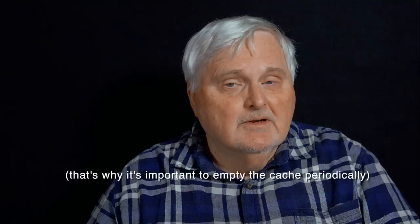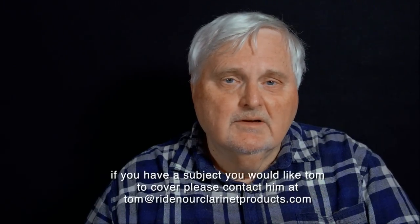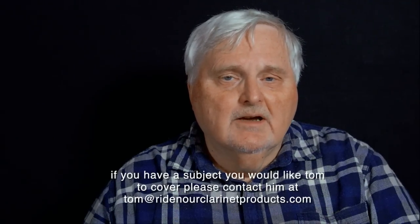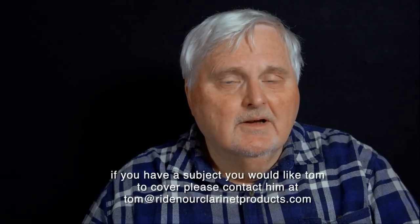I appreciate your attention and especially appreciate it if you let other people know about it. In the meantime, we will be producing some educational videos very soon, so please look out for those and share them with friends. If you haven't subscribed already, please subscribe — we really appreciate your support, which keeps us doing what we're doing to serve you.